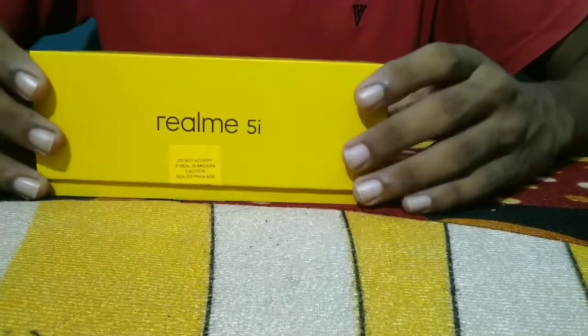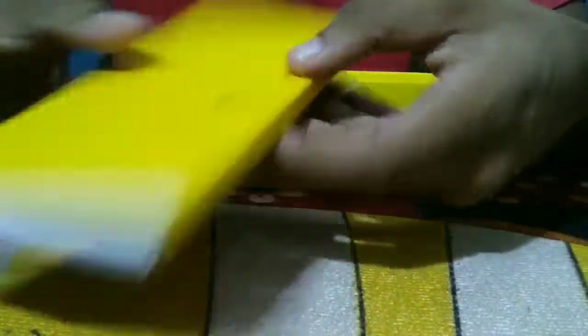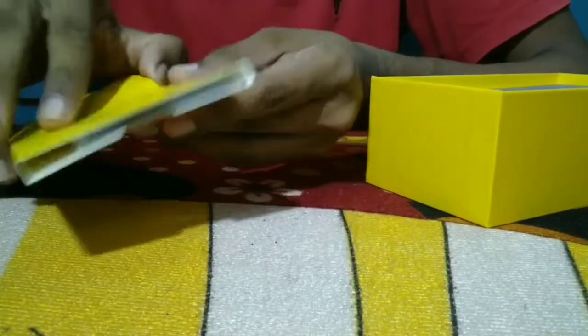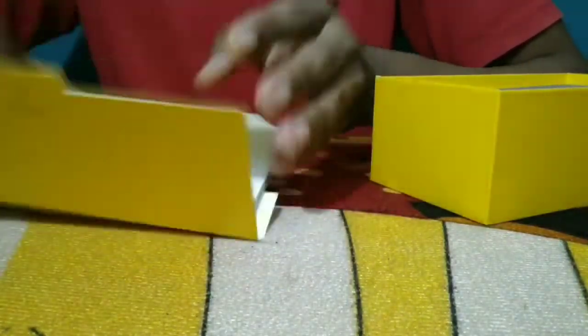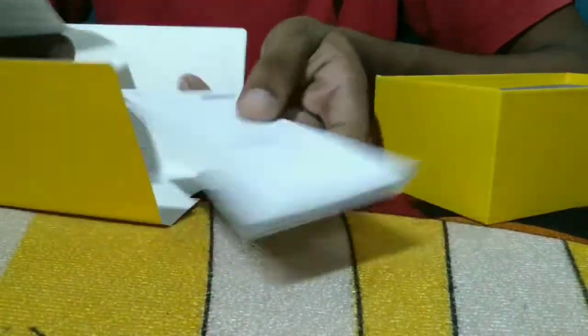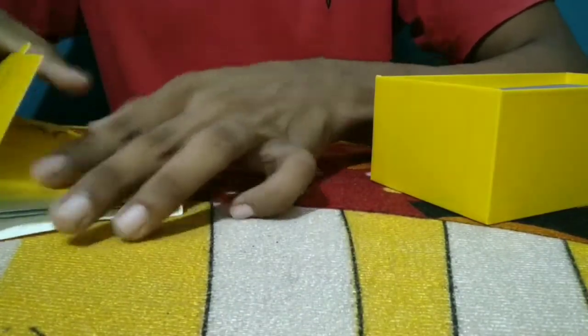Now let's unbox it. This is the same color. Here we can use the SIM ejector tool. This is the user manual and warranty paper. Now let's take the first shot.